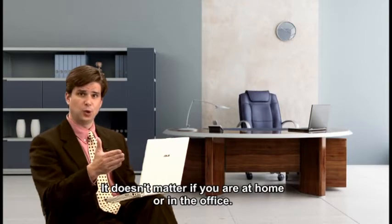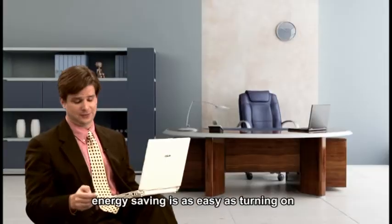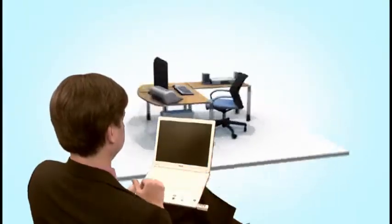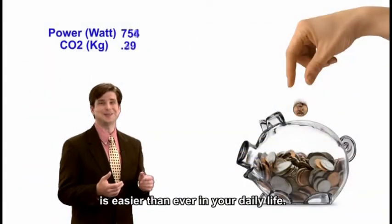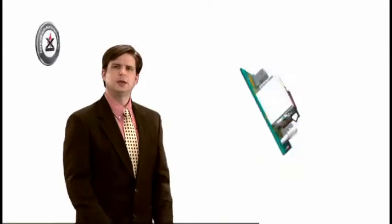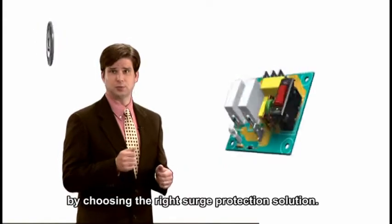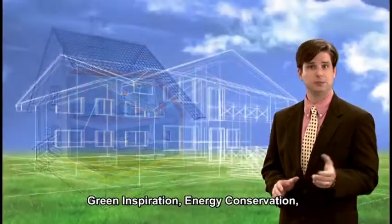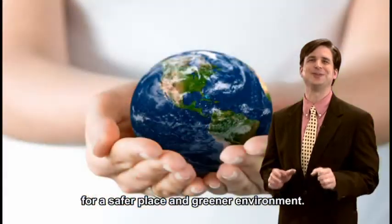It doesn't matter if you're at home or in the office. With a wireless USB control key, energy saving is as easy as turning on and off your computer. Playing a part in helping our environment and saving money is easier than ever in your daily life. You can enrich your life and ensure a safer place by choosing the right surge protection solution. X3 MOV technology can offer you green inspiration, energy conservation, and fireproof surge protection for a safer place and a greener environment.